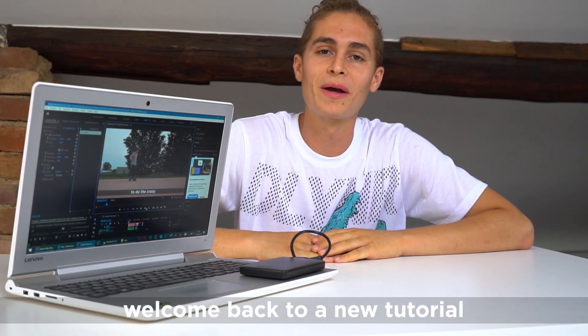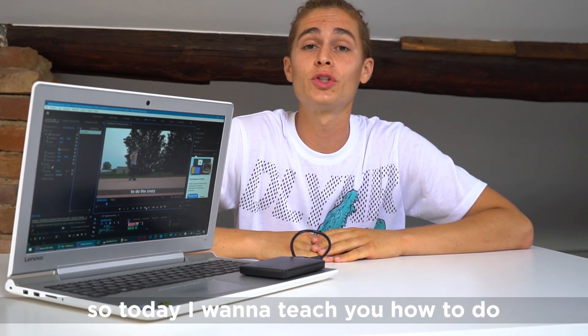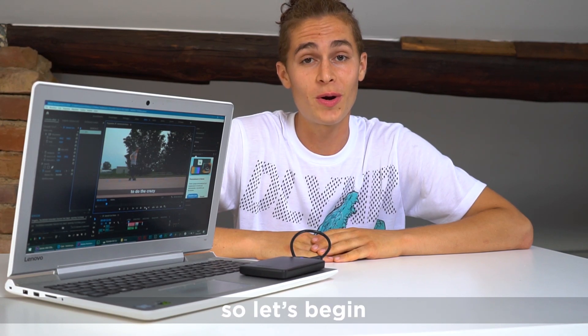What's up guys, it's Lory and welcome back to the tutorial. Today I'm gonna teach you how to do the crazy, so let's begin!